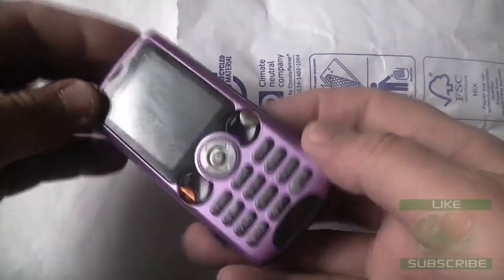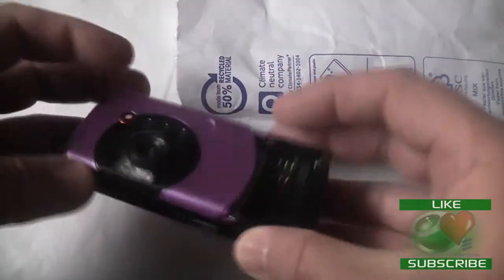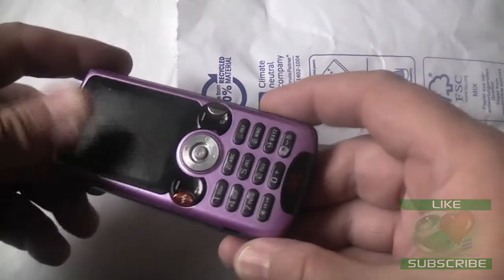So let's have a look at this purple WA-10i. It certainly was never created this colour.